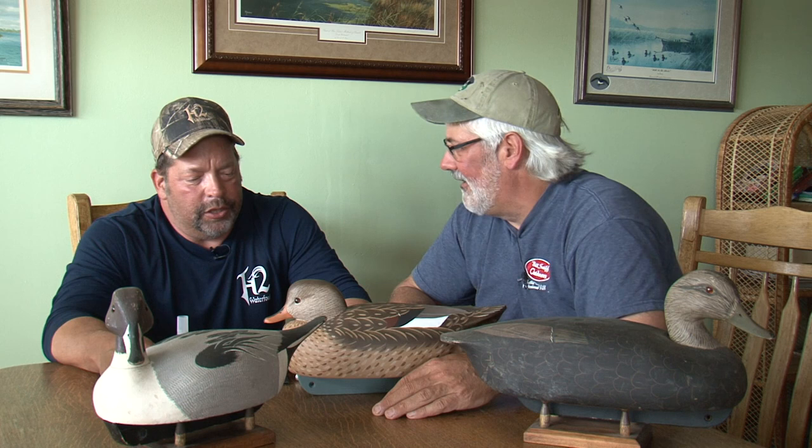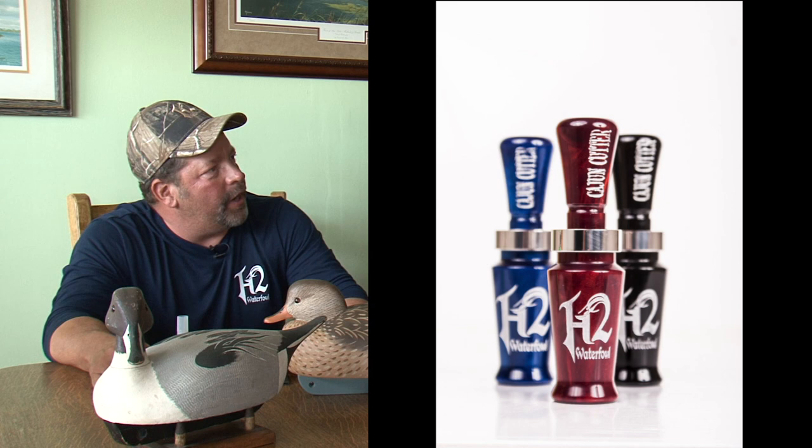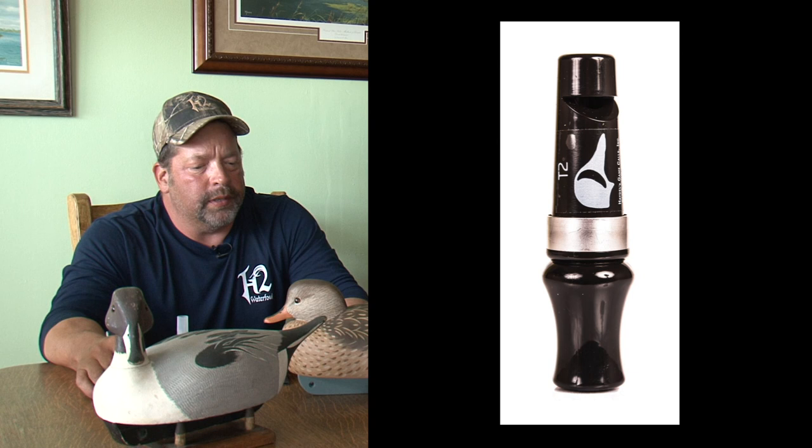What was the impetus, Rod, behind putting this H2 line together? Let's face it, Bill, acrylic calls are the going thing nowadays, and it's something that even though Haydells has done in the past, we wanted to step out of the box a little bit, rebrand ourselves with the H2 brand, H2 waterfowl brand, and offer the hunters some higher end premium calls out there.